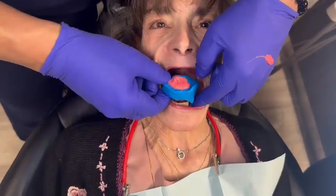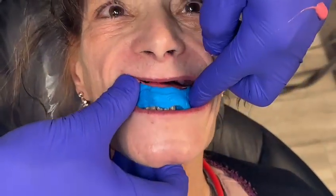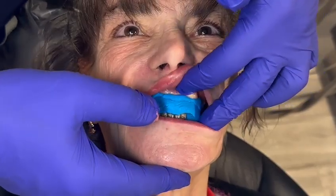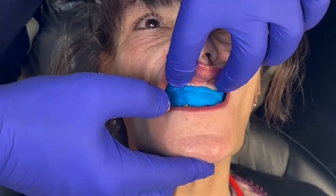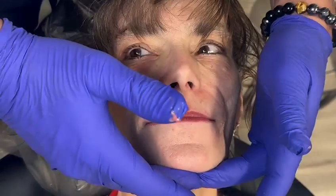So now all I have to do is open, put it on the teeth. Let me see a bite down again. The putty's holding the vertical while we capture the impression. Now that's a three-minute set time on this — that's the only slow part about it. Can you close your lips comfortably?